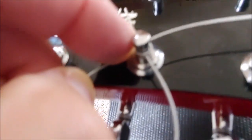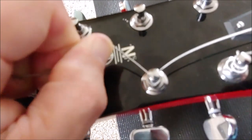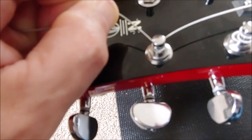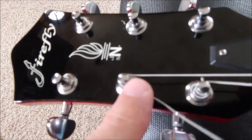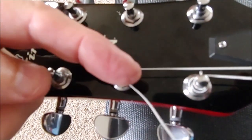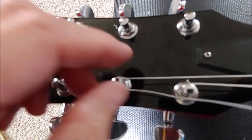Now I have gone underneath. I'll keep some pressure on here as I turn the key to wrap the string around the post. If I get to the point where it's going to continue to move in this direction, I'm going to go under the string.